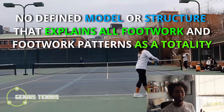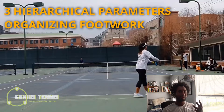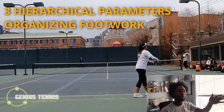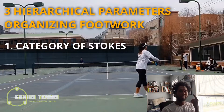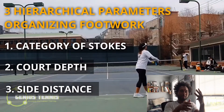There are explicit footwork lessons coming up on this channel. If you're familiar with my work, you know that there are three exact things that hierarchically determine how you move on the court. These aren't opinions or coaching styles - they categorize all footwork. Number one is the set of strokes being used. Number two is the court distance of the ball. Number three is the side distance of the ball.